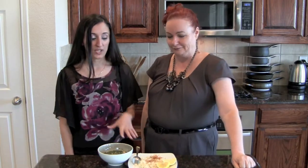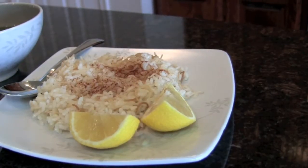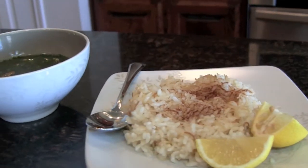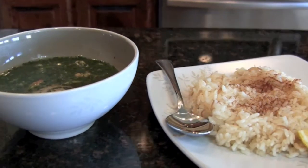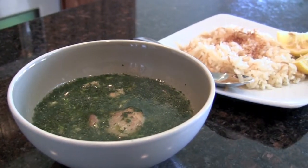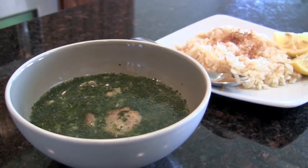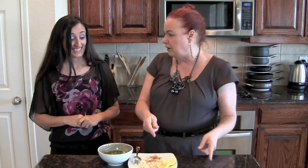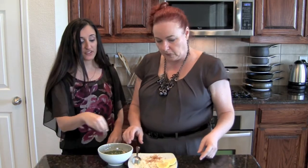So Fatin, tell me — how do I eat this? We are serving it today with Middle Eastern vermicelli rice, but it can be eaten with steamed white rice. In this situation we have it separate, but some people like to eat it in a bowl with the rice and the mojia on top — it's all a preference. You can just spoon some of the mojia on top of the rice and squeeze a little lemon on top.